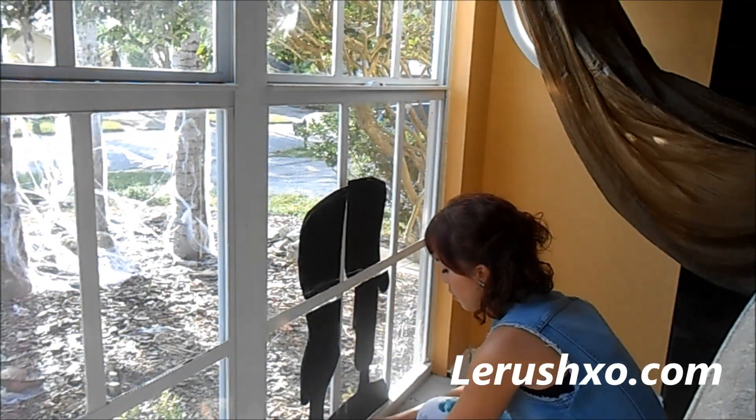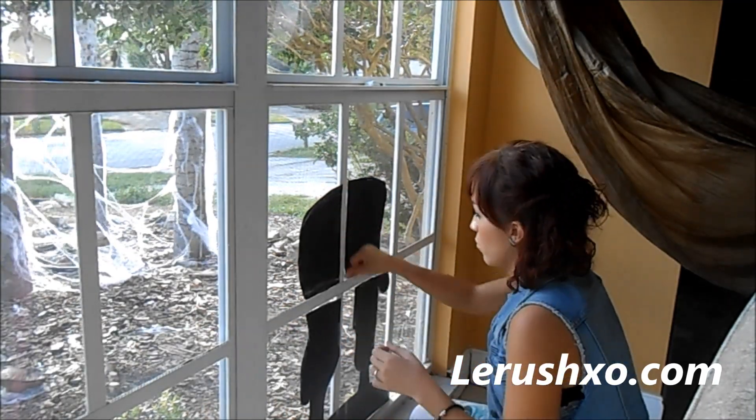Now if you have been paying attention and you labeled your body regions, this part would be easier than putting a puzzle piece together.